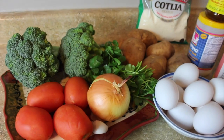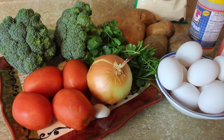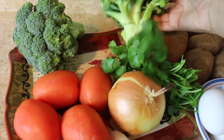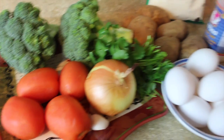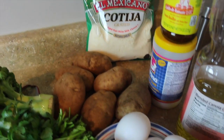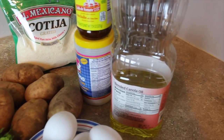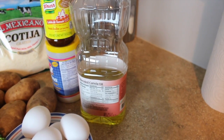Estos son los ingredientes que vamos a necesitar para preparar nuestra receta. Cuatro jitomates, un diente de ajo, una cebolla, dos de estos de broccoli, medio manojo de cilantro, nueve huevos, seis papas, vamos a necesitar una taza de queso rallado cotija, sal, cubito de pollo de jitomate, y vamos a necesitar aceite.